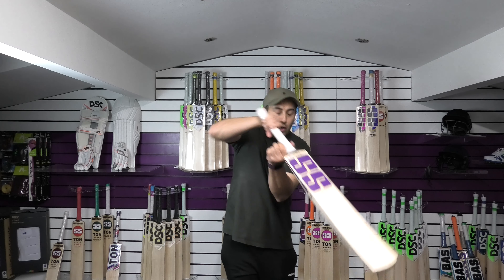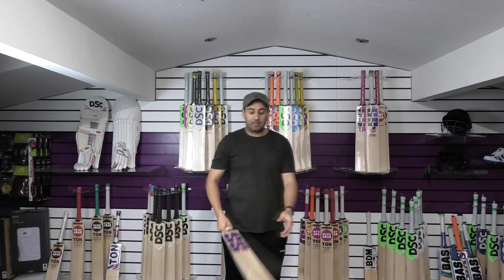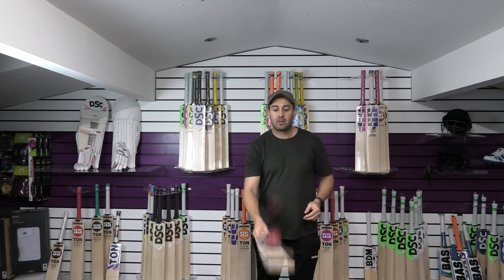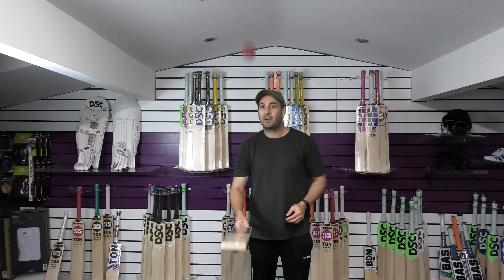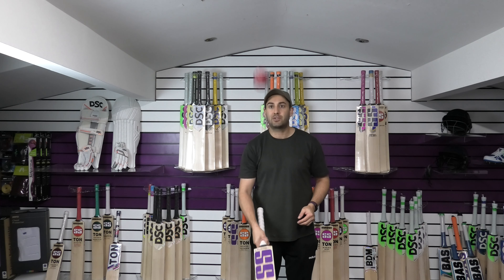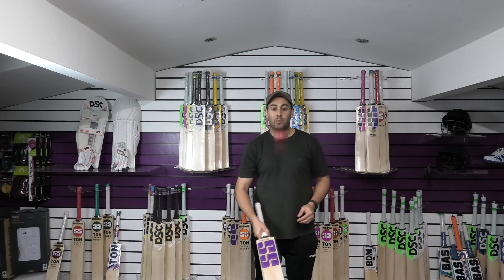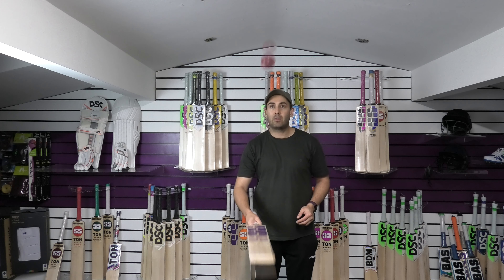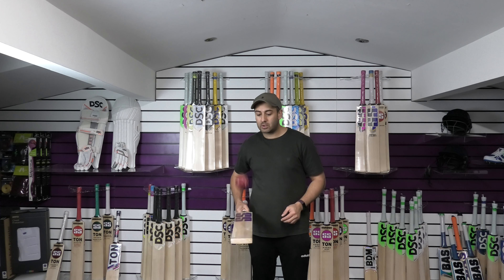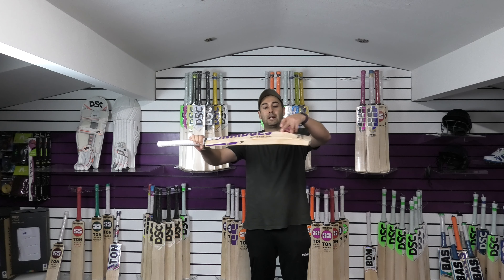Balance-wise, it's got a low middle so it's not going to pick up really light, but for me it probably feels about 2lb 8.5oz, so a little bit lighter than the dead weight. We'll just see how it taps up with the ball. The response is very good, very responsive. It doesn't feel too firm, it feels nice and springy straight out of the packet. Up high just below the SS sticker, it's going well there. In the middle it goes really nice, and then down towards the toe — still very responsive down low, as you've got that chunky toe and that lower middle position.